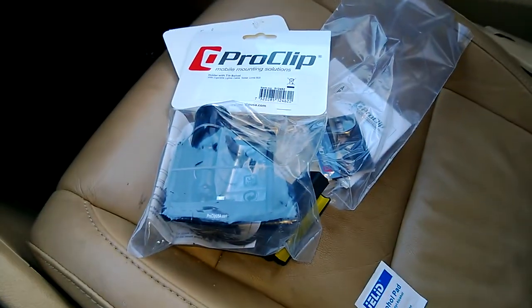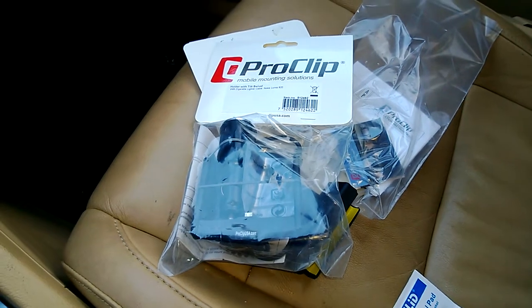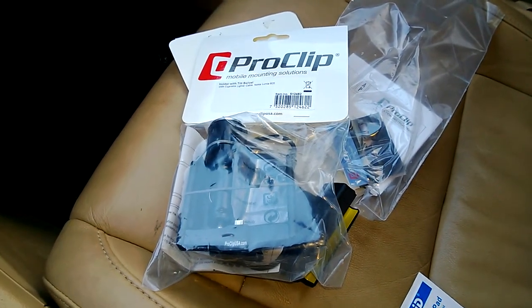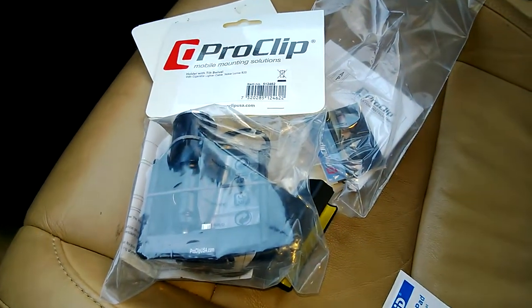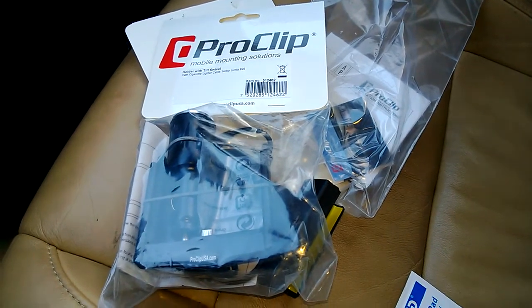Once I set it up, I'll show you a video of the Lumia 920 charging and using probably GPS on it. Thank you for watching, and thank you ProClips for providing this.